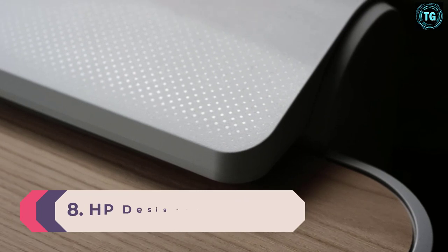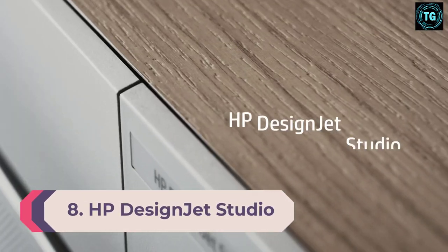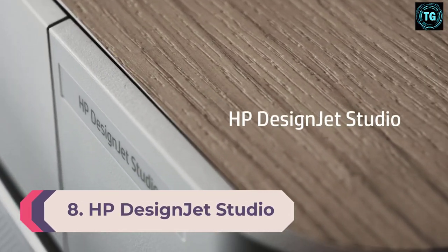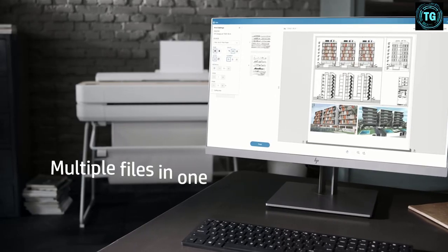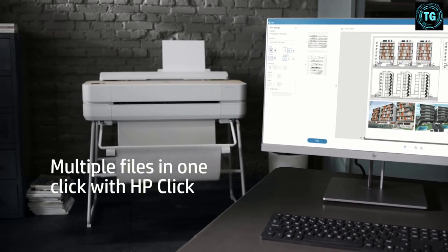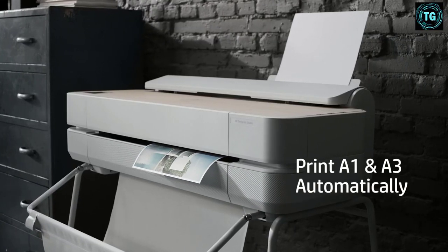Number 8. HP Designjet Studio Inkjet. Print Speed: as fast as 25 seconds per A1 D-plot. Paper Size: A1. Paper Capacity: 150 pages. Weight: 9.48 pounds.